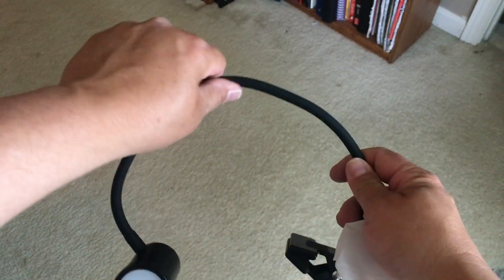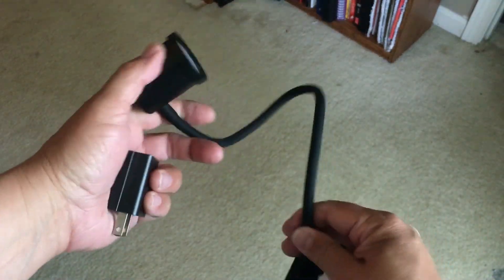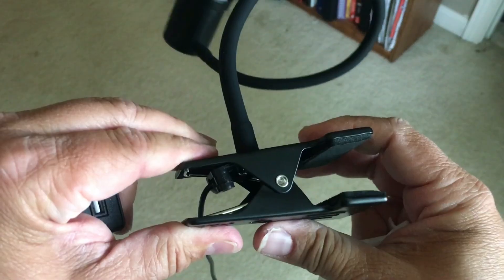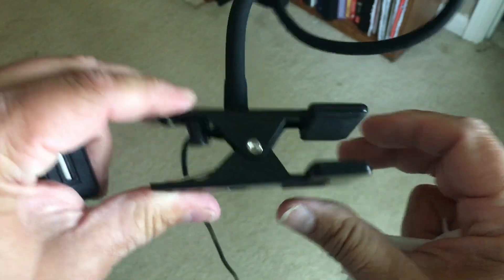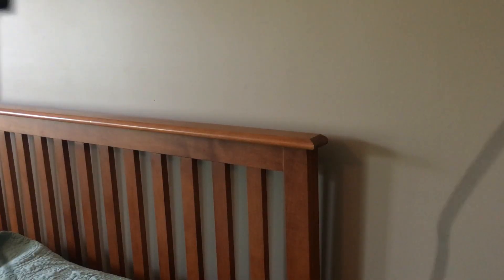The neck is like a smooth rubber and it is completely flexible. It can make it real precise in how you want to place it. The clip is a very strong spring with nice padding. The wire is pretty long, so that's good — it will reach to your outlet.